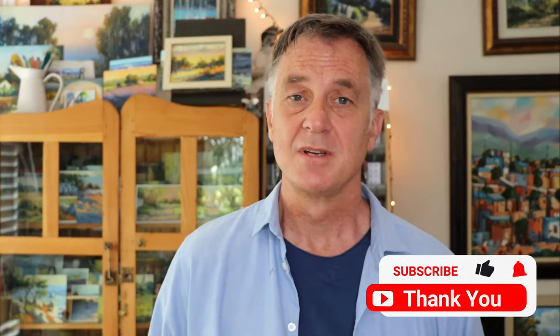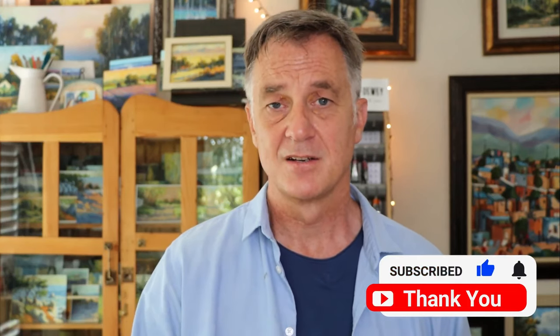Thanks for joining me. Don't forget to subscribe and hit the notification button so you don't miss the next video. There's also a free painting course available, so check it out and join me on my painting school. I look forward to discussing more painting tips with you. Until next time, cheers for now.